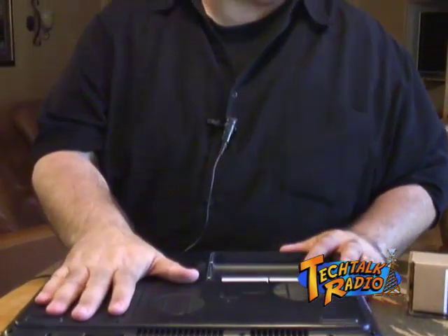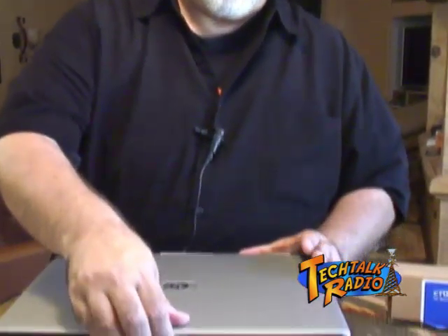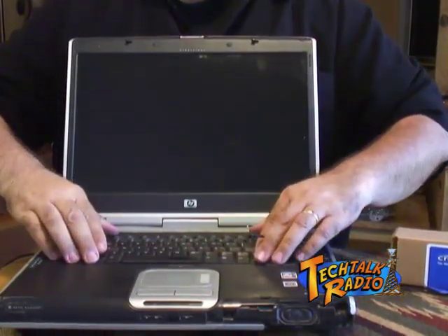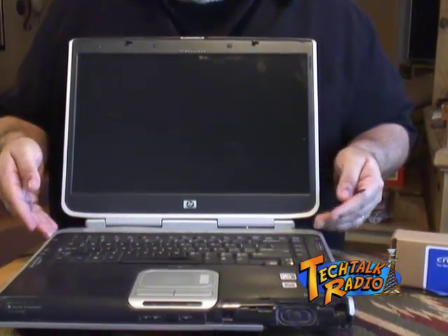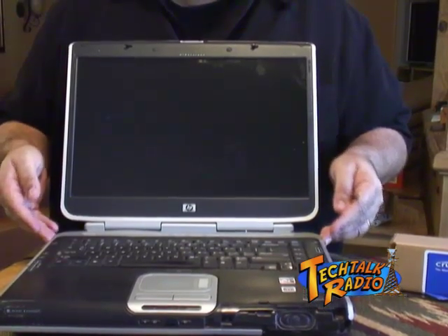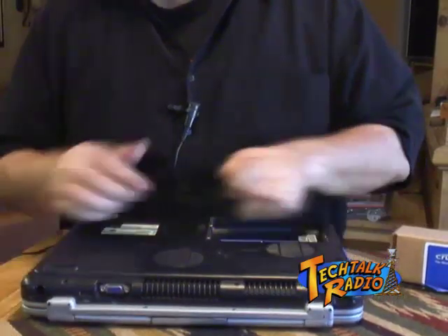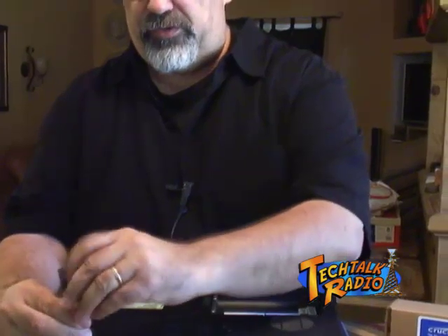You could pull the hard drive out of the unit as well — some people have recommended that — but for the purpose of this demonstration, we're not going to go through that step. What we do want to do is remove some screws out of the bottom of the unit, and I'll show you why. To get to the memory in this computer, we actually have to remove the keyboard. But to remove the keyboard, it's held in by four screws which are under this top panel right here. Go to the bottom of the system and just undo these screws — generally four or five, depending on the model.